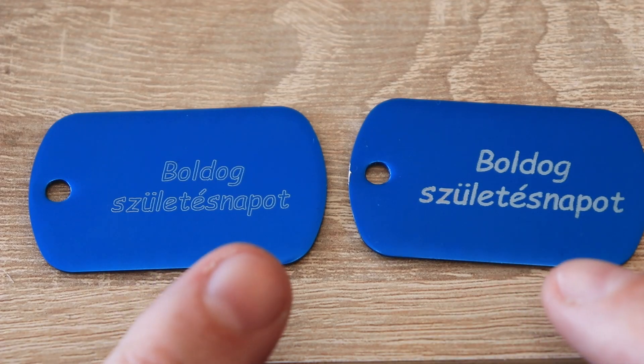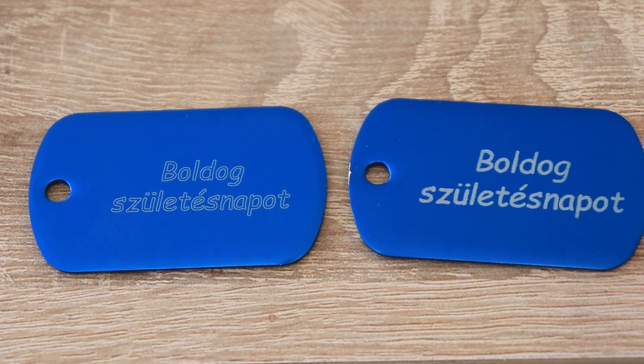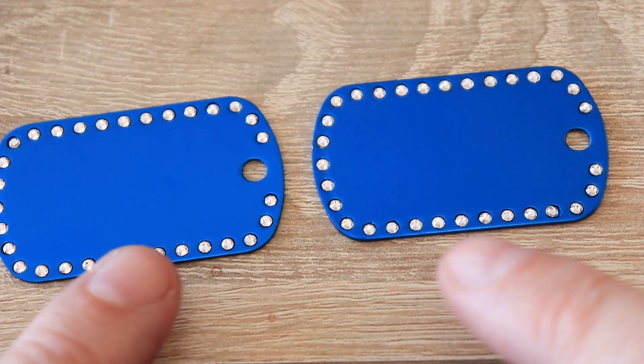It says 'happy birthday' in Hungarian — this is vectorized, only the outlines. And this is line-to-line tracing, so as you can see this is much stronger but of course needs more time for engraving. It will be part of a birthday gift when my daughter goes somewhere, and here we will engrave the name of that person.